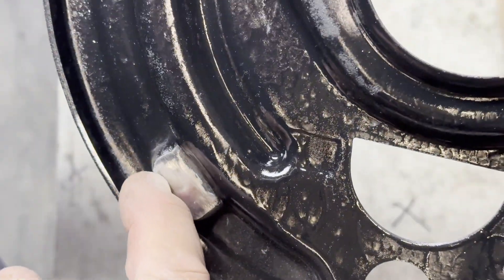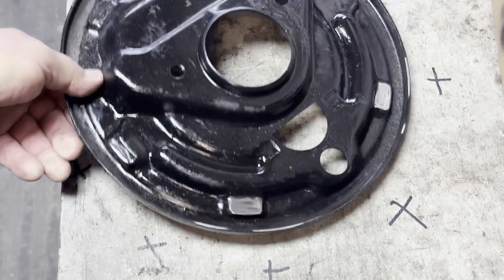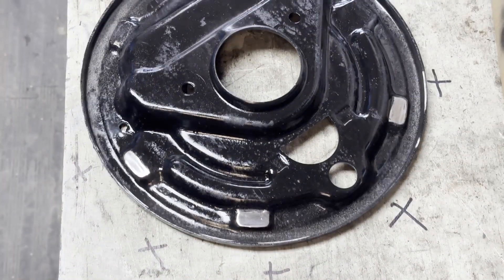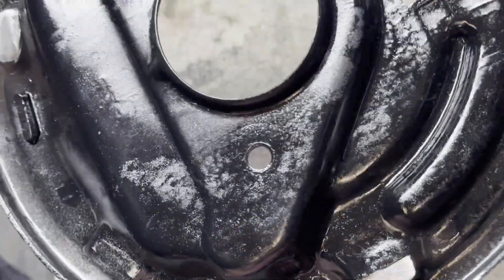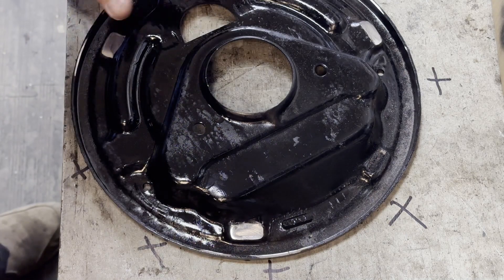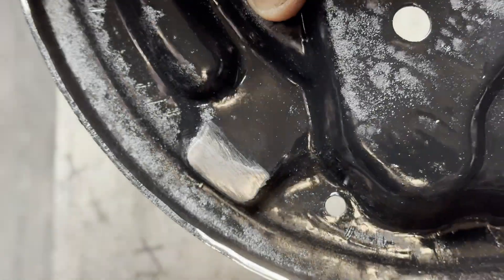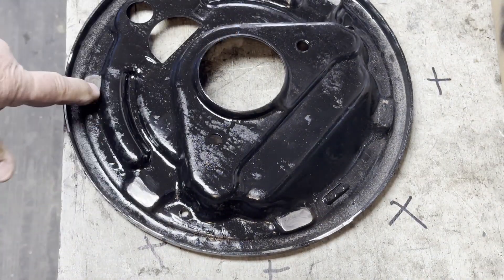You can see where the groove was starting to grow there, but if you feel it there's nothing there now. You don't want to go too far — you don't want to take off too much. That's it, that's how you resurface them. It's simple, but you've got to do that if you do a brake job.